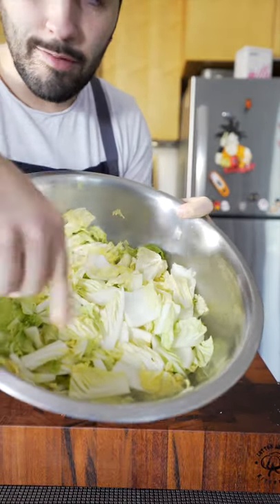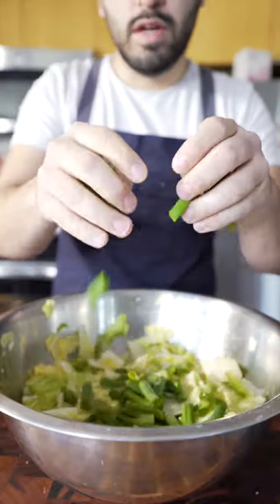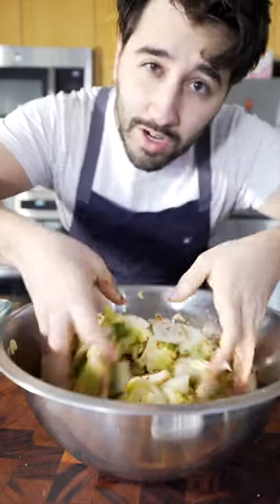Smells strong. As you can see, the cabbage has wilted a lot and there is a lot of liquid on the bottom. Green onion batons. Here's our paste — most important ingredient: about a cup of Korean chili flake. Now just mix it up. Use your hands. Don't be a baby.